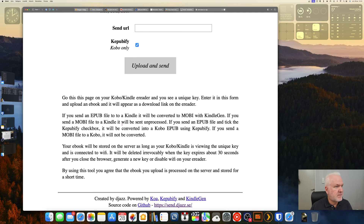If you send an epub file to a Kindle, it will be converted to mobi — and we don't want that. If you send a mobi file to a Kindle, it will be unprocessed — we don't use mobi files anymore. If you send an epub file and tick the Kepubify checkbox, it will be converted into a Kobo epub using Kepubify. If you send a mobi file to a Kobo it will not be converted — don't use mobi.